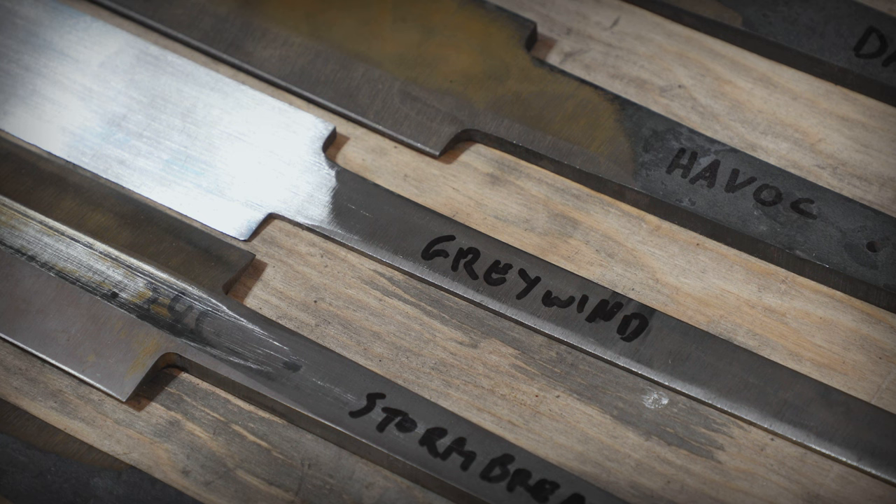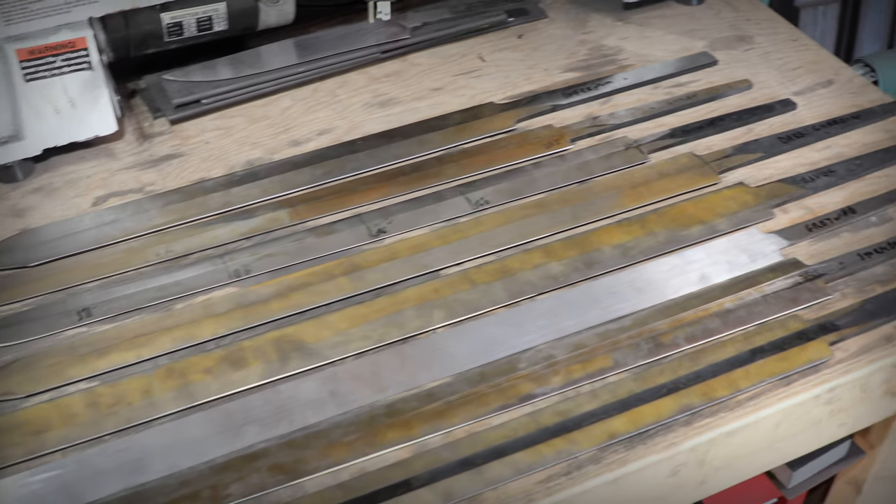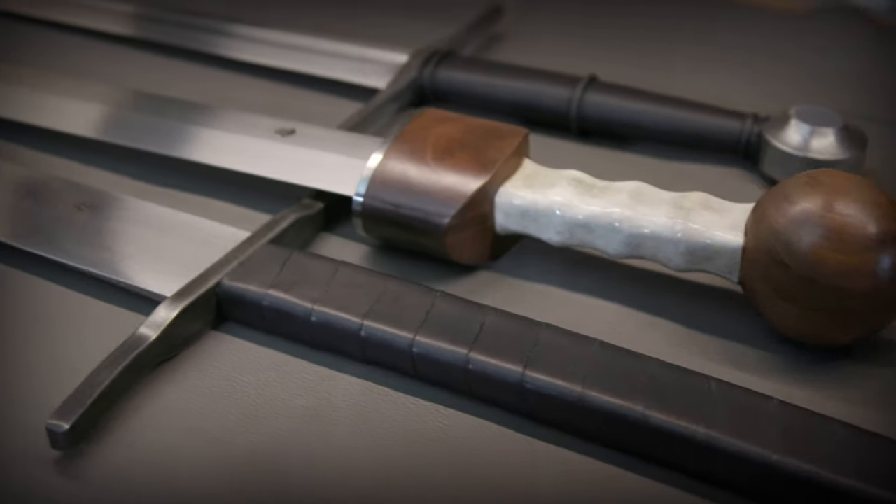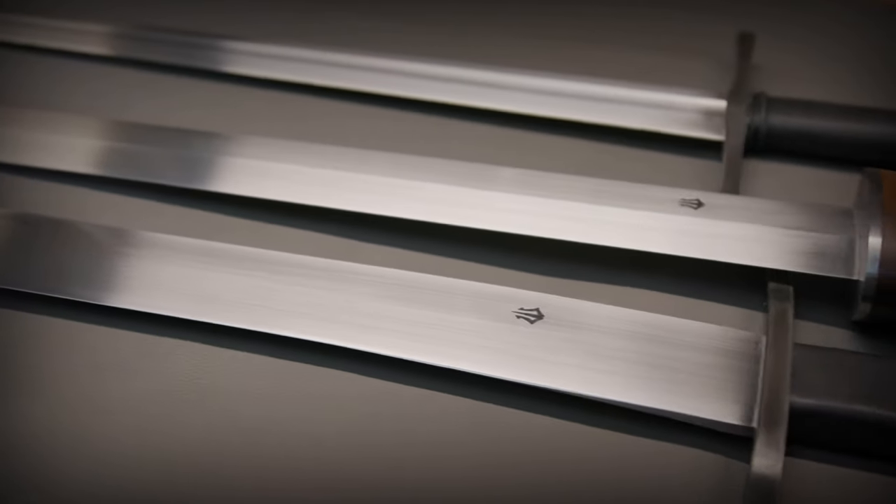Every sword I make has a unique character and persona. I never create the same sword twice. I create a variation of the same sword but there are going to be differences in the guard, the pommel, the handle, and intricate details like carving. When I start creating a character, I start with their name, where they're from, their background, their fighting style, what they look like, and their goal — what are they fighting for.